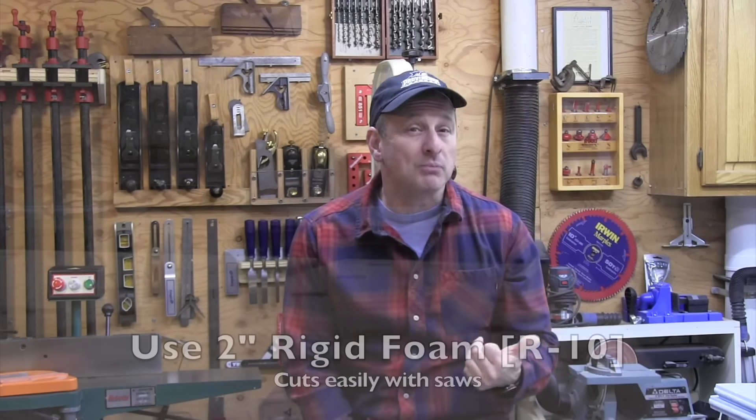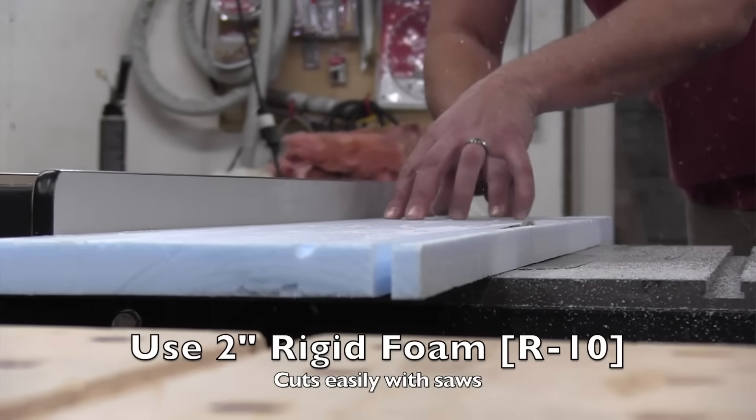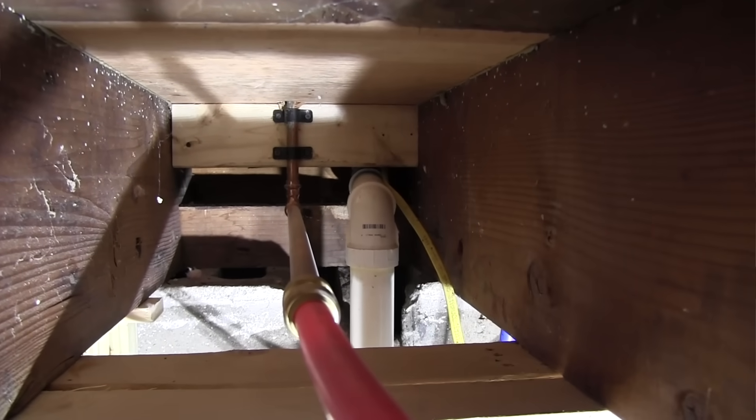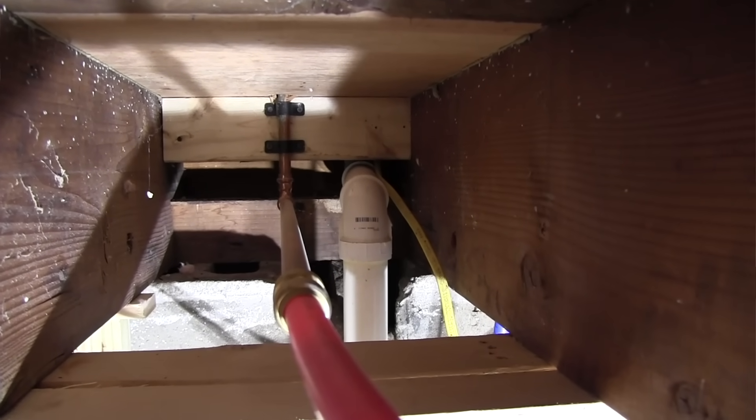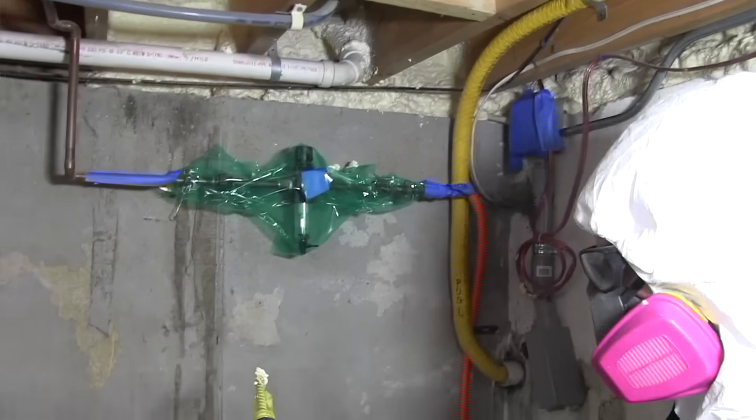Rigid insulation delivers long-term stable thermal performance at about R-5 per inch, but compared to spray foam it's definitely harder to install, especially in awkward areas — tight spaces, or where there's a lot of wiring or pipe penetrations. When I run into that situation, I go right back to the froth pack and use the DAP System 600 to fill it with spray foam. That's probably my go-to preferred method for rim joists.